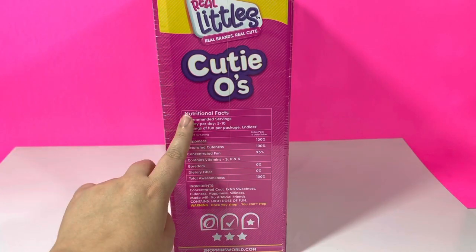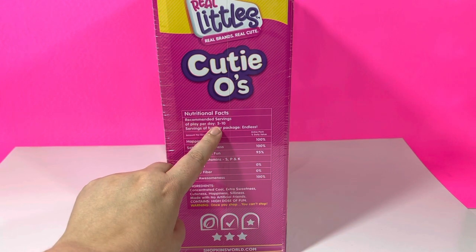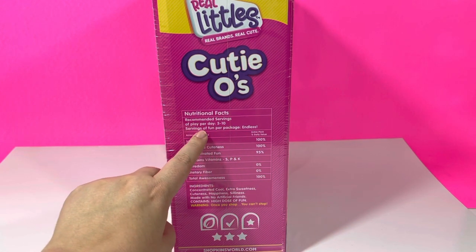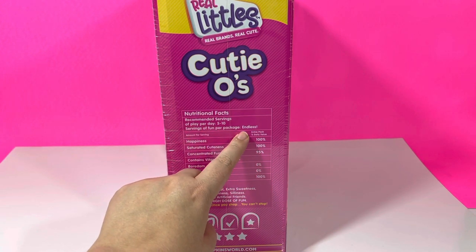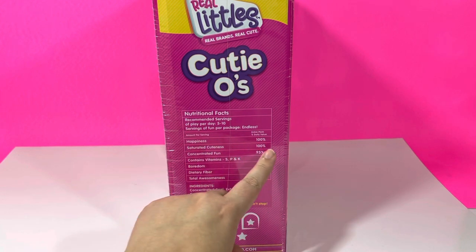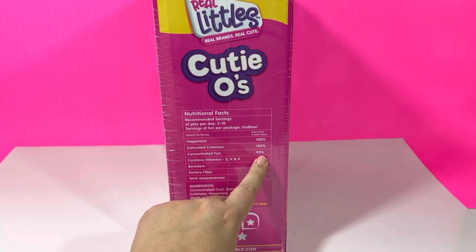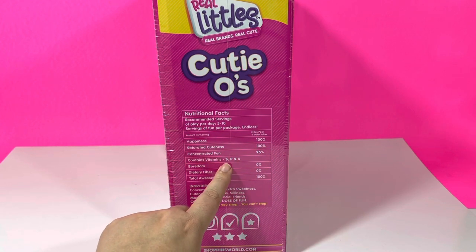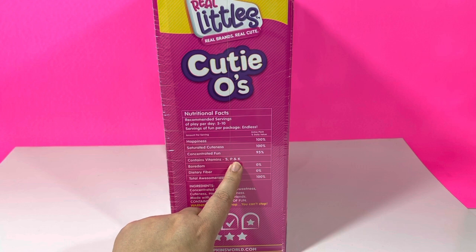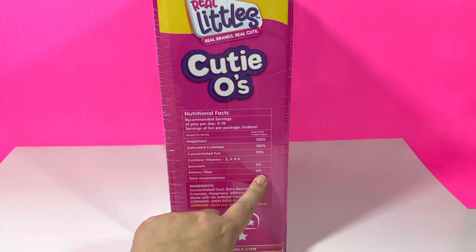And here's the other side — we got some nutritional facts. Recommended servings of play: five to seven times per day. Servings of fun per package: endless. Happiness: 100%. Saturated cuteness: 100%. Concentrated fun: just 95%. Contains vitamin SPK. Boredom: zero, totally. Dietary fiber: we don't need any of that.